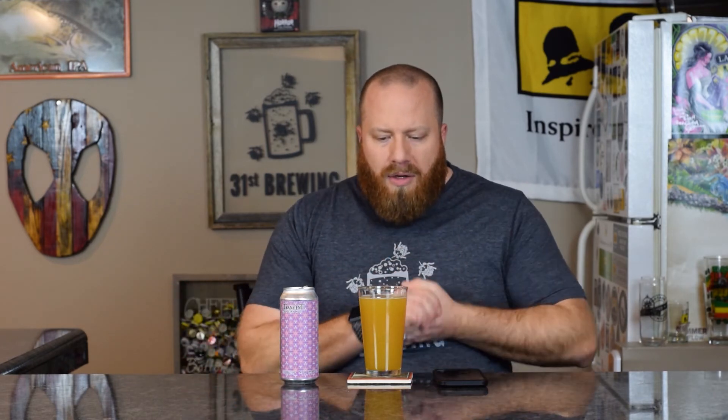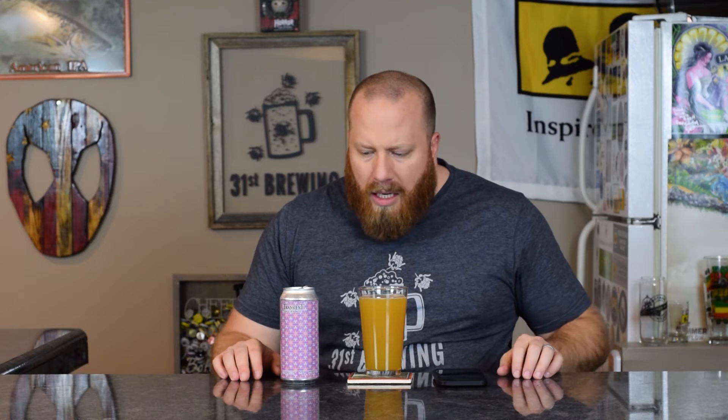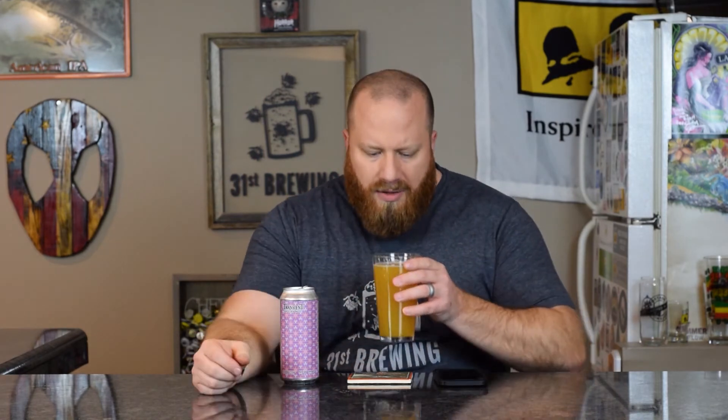No head on the pour, not sure why. White bubbles from what I can see. The color is orange juice — can't see through it at all. I do see a couple of bubbles coming up but that's about it. Let's go ahead and smell it.